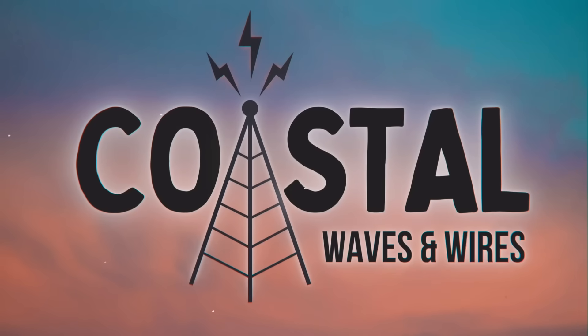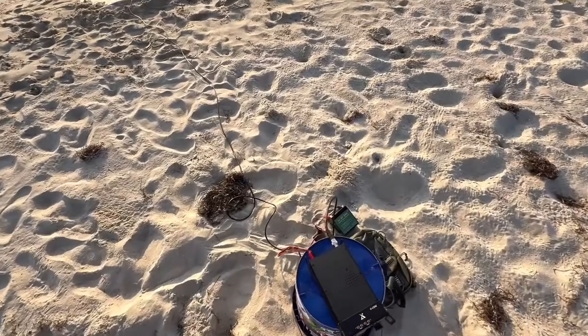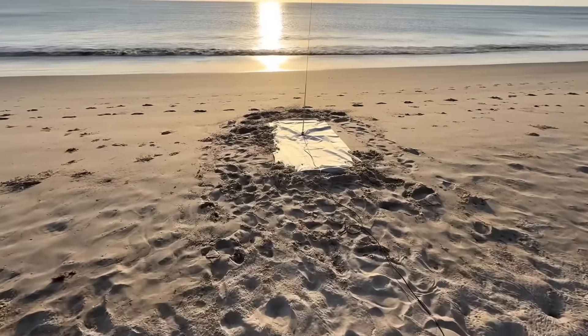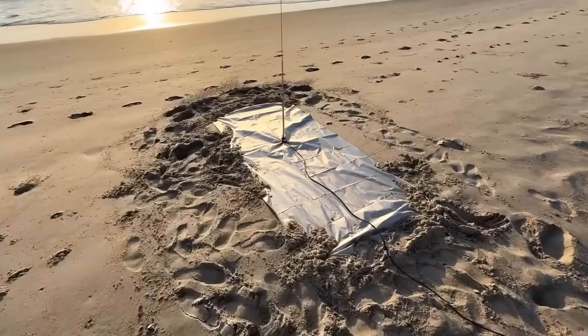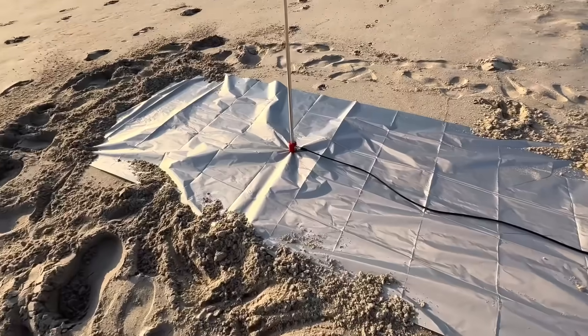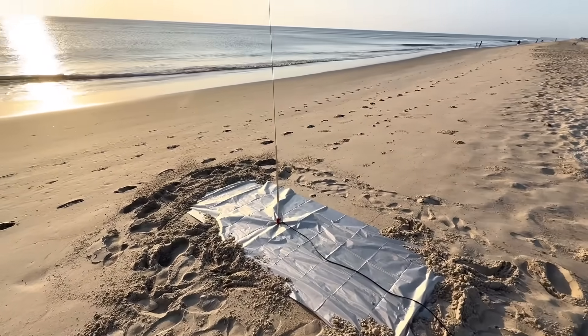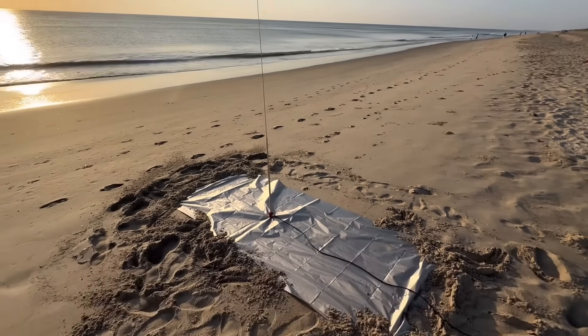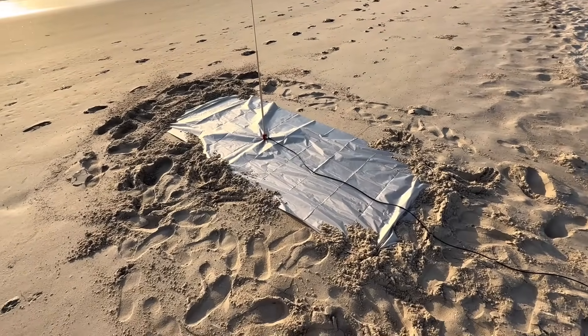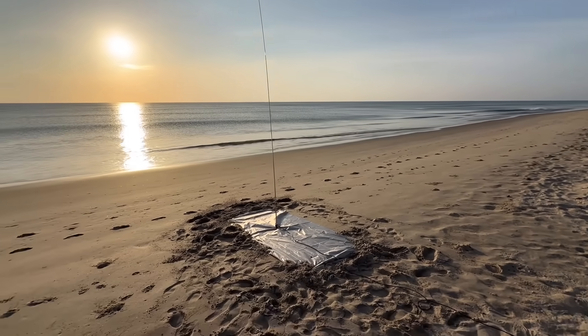Okay, here's the setup. I'm going to be using my 20-watt G90 with a 6 amp-hour LiFePO4 battery, about a 17-foot piece of coax. Because of the wind I had to put it down with sand all over it. I know I've got a good connection because I got it twisted up in the threads. I'll get the antenna up all the way and get it tuned. Okay, I'm tuned up — it is a quarter wavelength for the 20 meter band now.